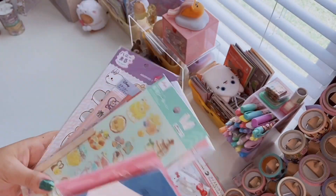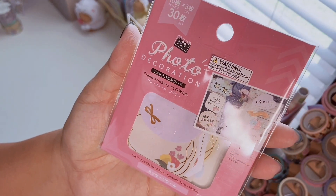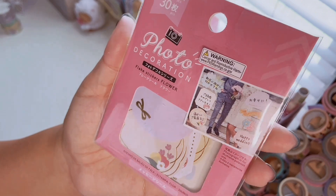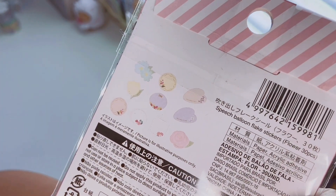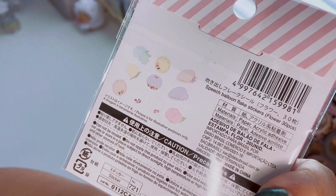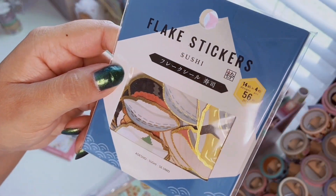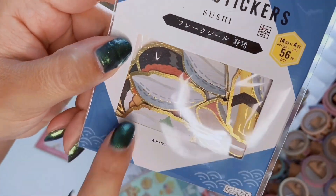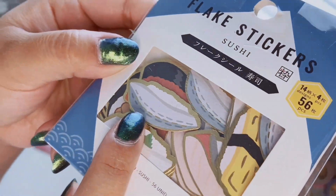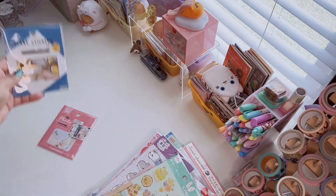Now for stickers — I'll show the sticker flakes first. The first pack are photo decoration flake stickers with flower designs: 10 designs, 3 pieces each, 30 total — great for writing messages or labels. I really like the colors. The next one is a sushi set with 56 pieces and 14 designs, 4 pieces each. These are really cool — textured paper with super bright gold foil.